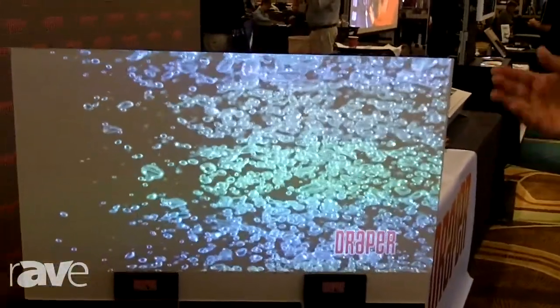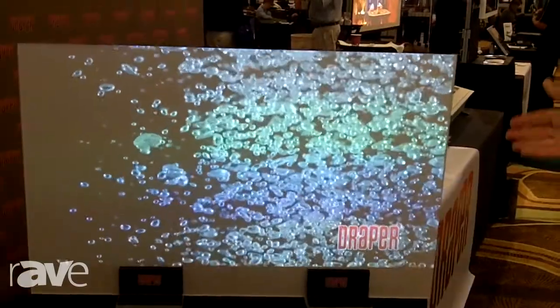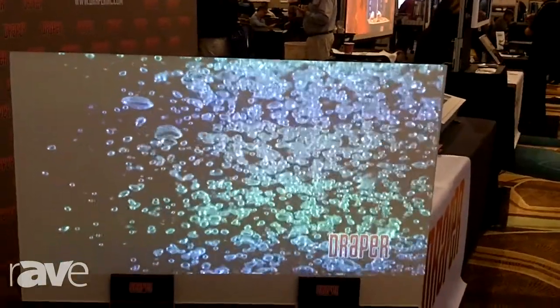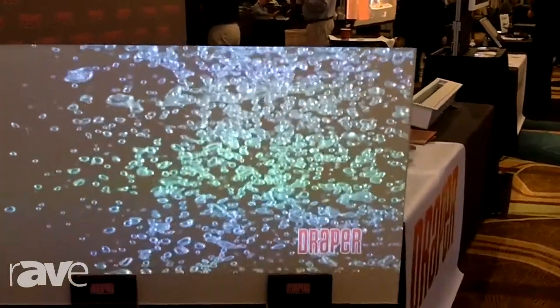So just imagine if we had a 3,000 lumens projector instead of a 1,900 lumens projector, and this was coned off properly, you would have an even better image. So this is just really to prove a point — in a very rough ambient lit environment, we can still achieve really good black levels and definition.